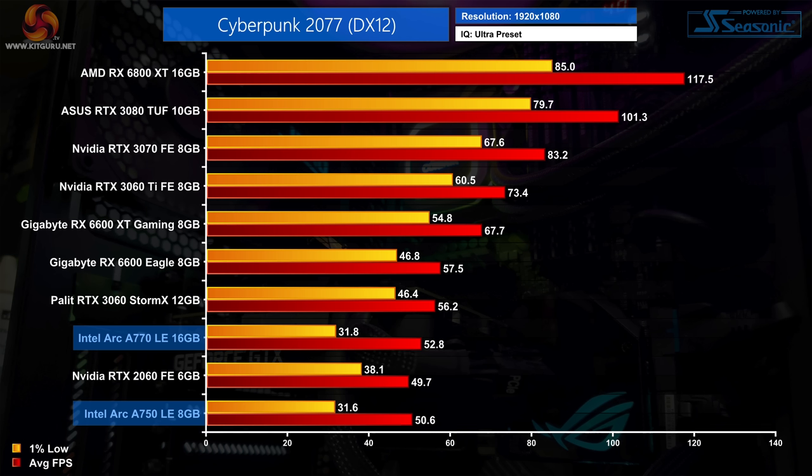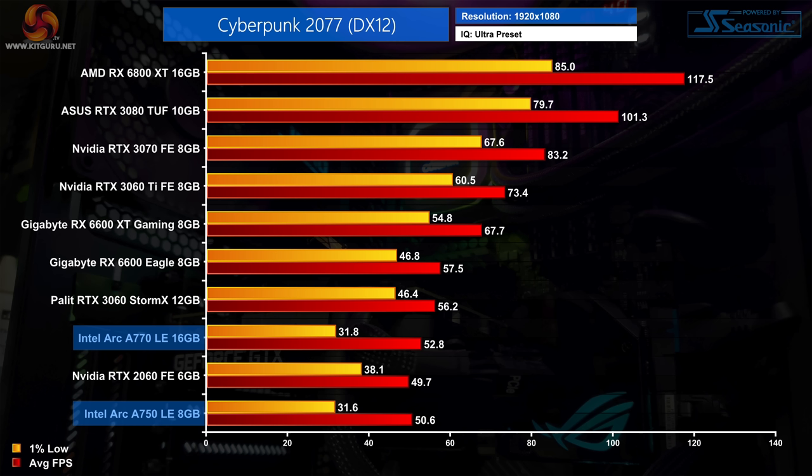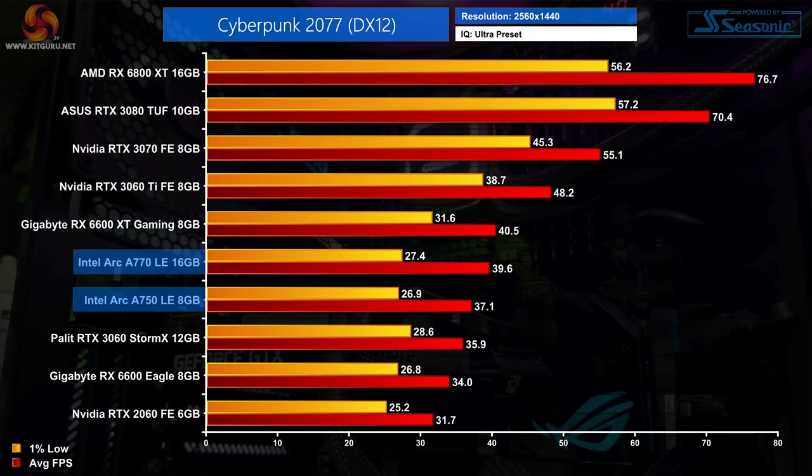Next up is Cyberpunk 2077, and this is the start of many driver issues we experienced. The A750 and A770 produced terrible 1% lows in the open world of Night City — while average frame rates aren't too far off the RTX 3060, the overall experience was very choppy, as you can see from the frame time graph with frame time simply all over the place. We also note basically no performance advantage for the A770 over the A750. At 1440p the frame times are a bit better relatively speaking, and both cards now produce a higher average frame rate than the RTX 3060, though the 1% lows do dip below 30fps.